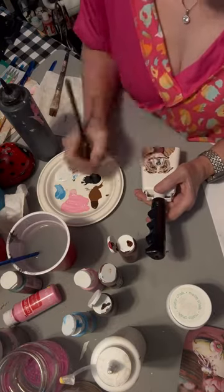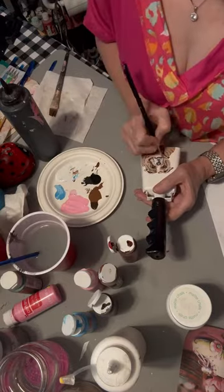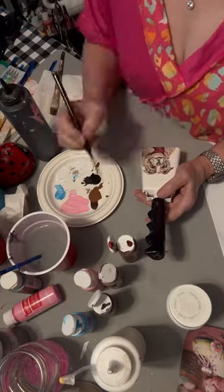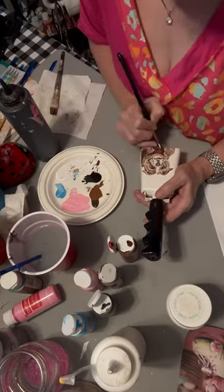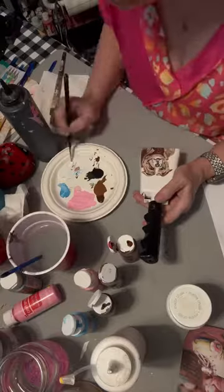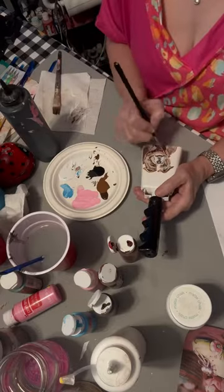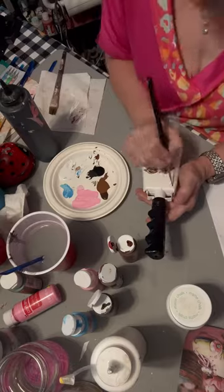I take black and white and fill in wherever I need to. These cowbells, they use them every game — all the students that live there. I try to do dots for the S, but then I just said forget it and I wrote the S in for State.